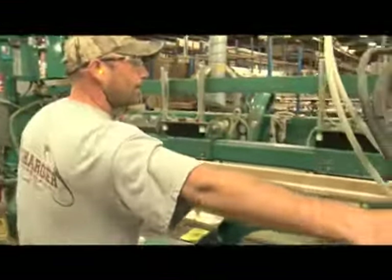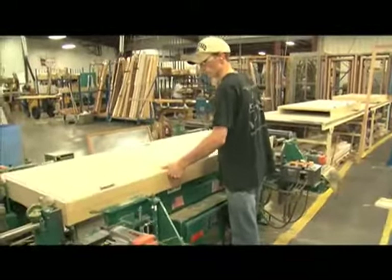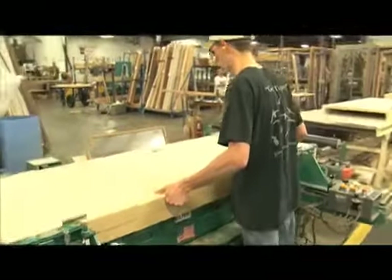He'll advance the door forward to the next building station where he already has the head jam and the strike side jam in place. Jeff will line it up, and when he hits the button, we'll have a pre-hung door.